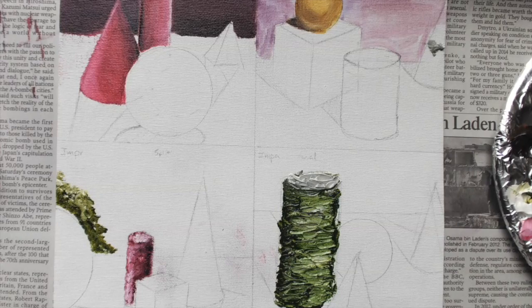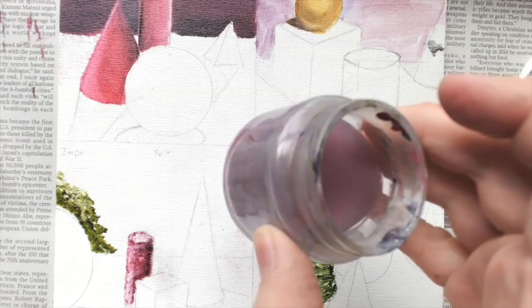Last class a bunch of people said 'I left my turpentine at home,' so bring it. If you have a big bottle and you see that somebody hasn't purchased one, spread the wealth — you're only going to be using a jar for the duration of the project. This is my turpentine in my jar; notice it's not super full, about halfway filled up.